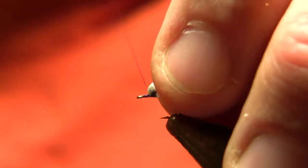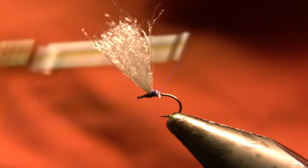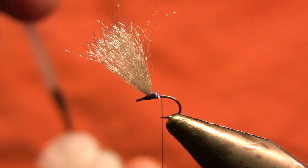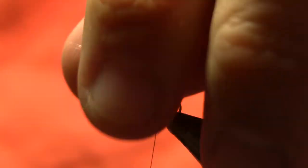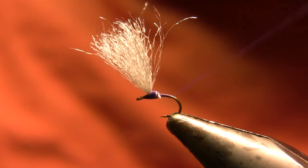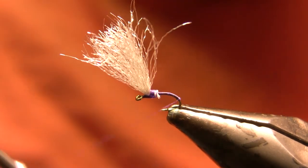I'll set that trimmed material aside and keep using those fibers for more of these. Then I'm going to take those butt ends and make a couple more wraps forward to get it set where I want it, stand that wing up using thread wraps in front, and come back with my thread on the bare shank. I'm a big fan of super glue, so I'm going to set that wing with super glue to keep it upright, then make a thread base all the way down to the bend — I did not really attempt to taper that, and you'll see why in a moment.